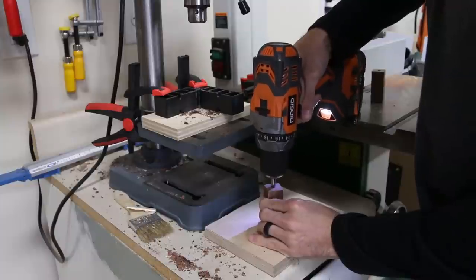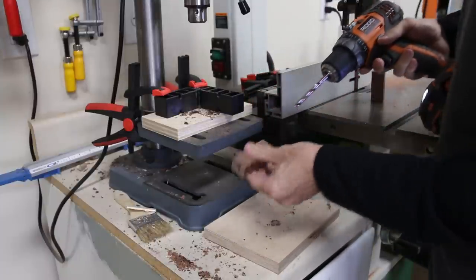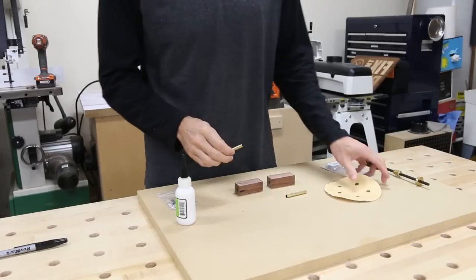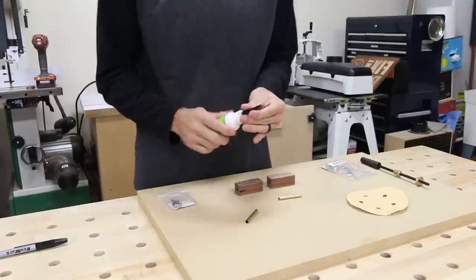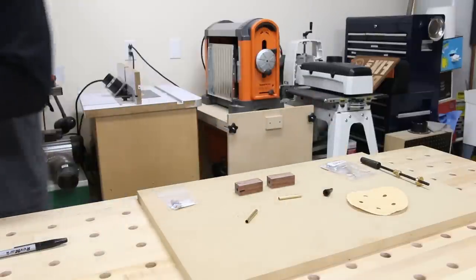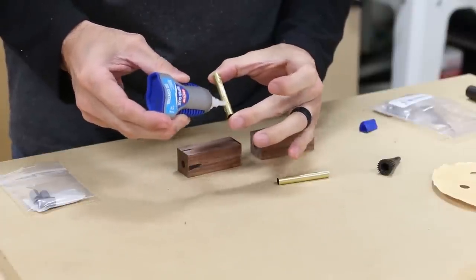You can also drill the holes for the pens right on the lathe, but you're going to need several more accessories for that. With the holes prepared, I could glue the tubes in. First, I roughed up each tube with sandpaper to give the glue something to grab onto that brass. Then I grabbed my CA glue, which I promptly found out was totally clogged, but luckily CA glue is one thing I have a ton of, so I switched out to a different bottle and put a generous amount on the tube.